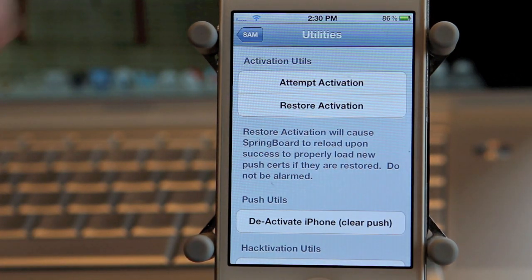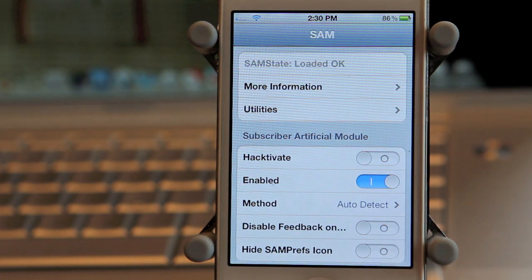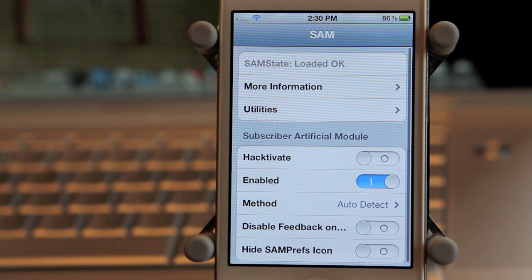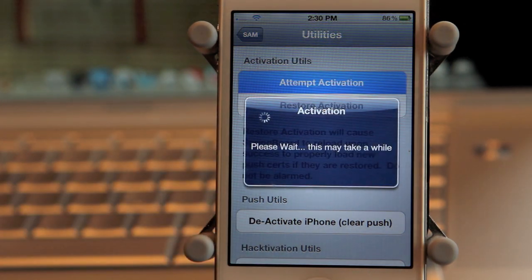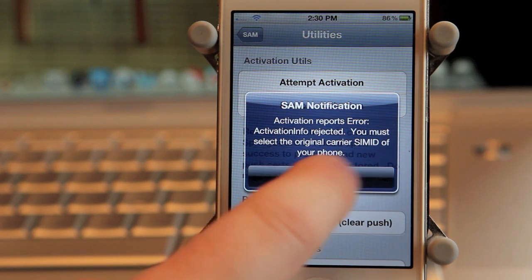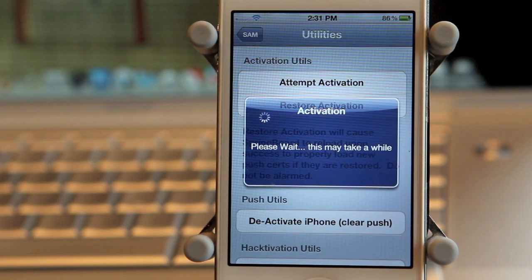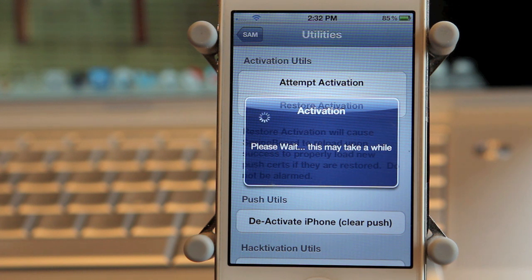Now that you have your SIM card in there, tap the SAM button and hit Enable. Go down to Method and make sure it is on Auto Detect. Go back, then go into Utilities again and hit Attempt Activation. Now you should see this screen pop up. If you do get an error, don't be alarmed — just keep hitting the Attempt Activation button. It doesn't matter how many times you get that error; just keep hitting it. Sometimes it takes one try, sometimes it takes many tries.